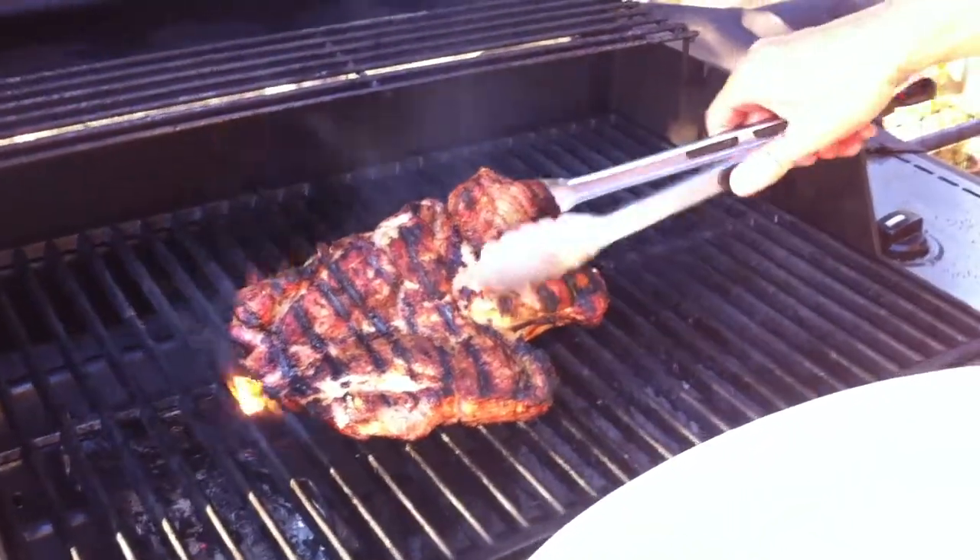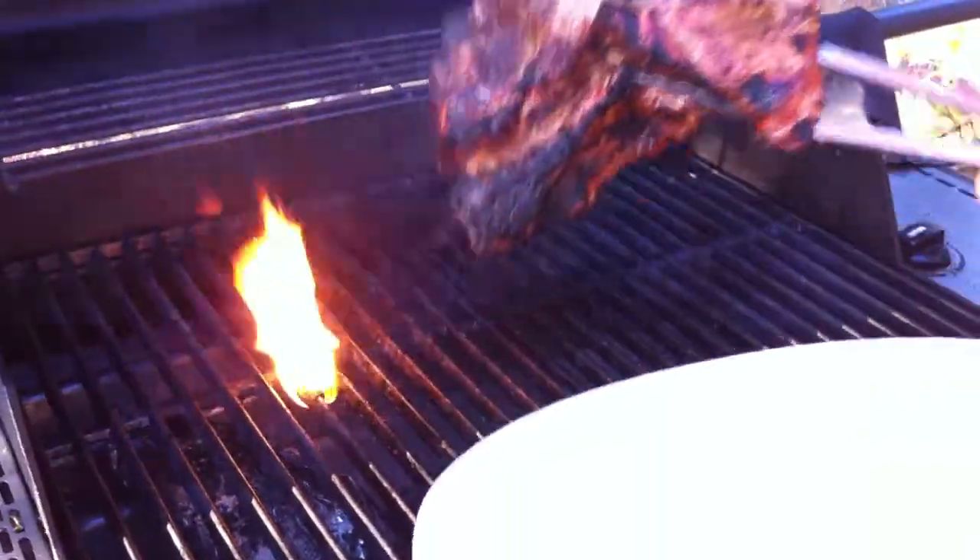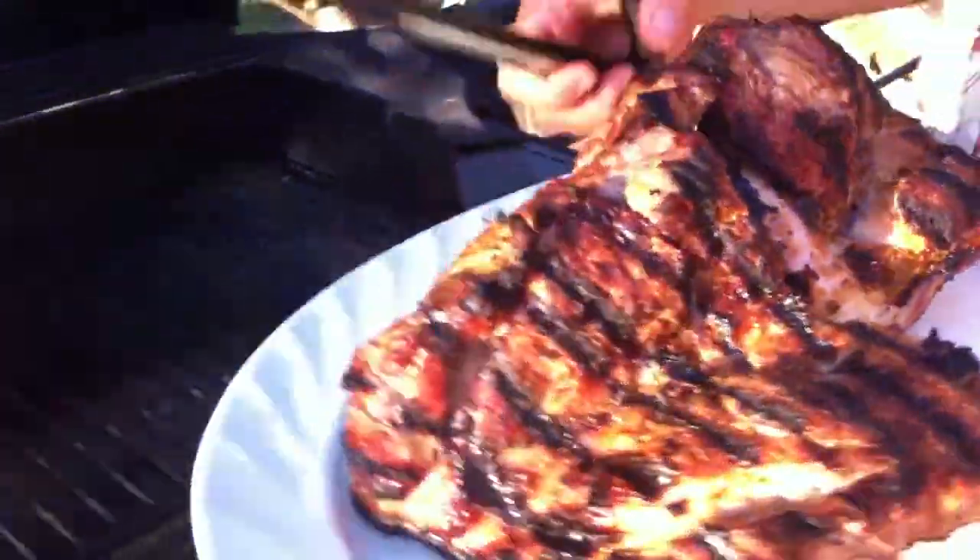This is a butterflied pork shoulder, just taking it off the heat. Beautiful. Now you can follow me back in the house here.